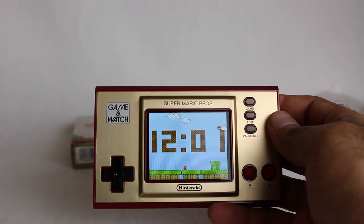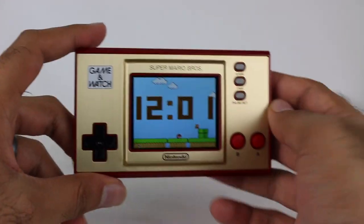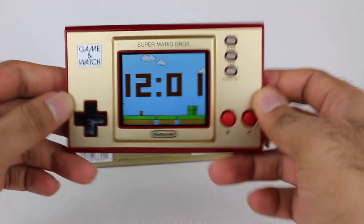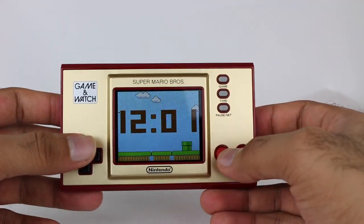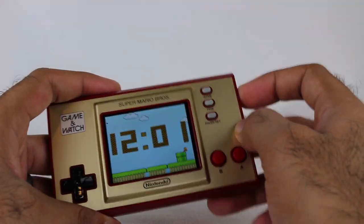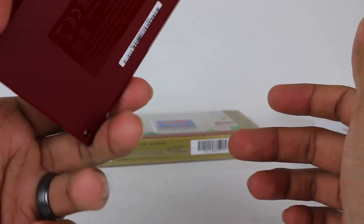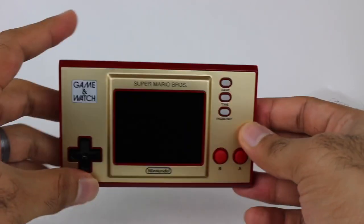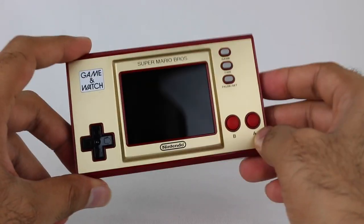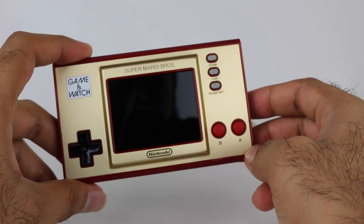Hopefully you all enjoyed this video and this look at the system. This thing is, I believe, $49.99, and it is a limited time item. I picked this up at Best Buy — you can find it at a variety of retailers. If you are interested, I definitely encourage you to get it now while you have the chance; it's selling out pretty quickly. It's a nice classic item. When you're ready to be done, just push your power button and boom. Really, really cool little system here. Let me know in the comments below what you think and if you're going to pick this up or not. Thank you all so much for watching — take care, and I will see you later.